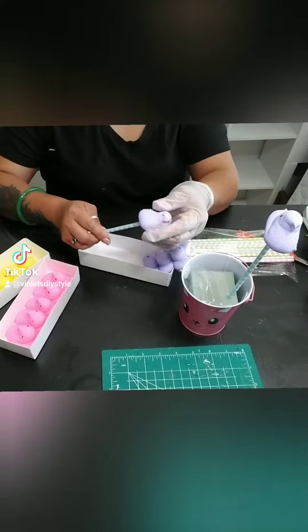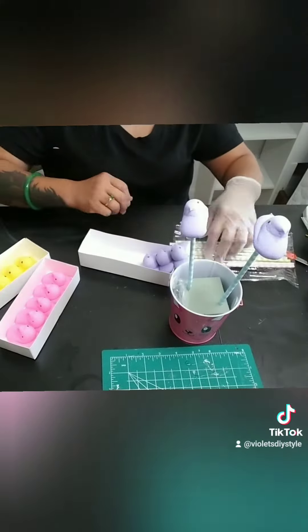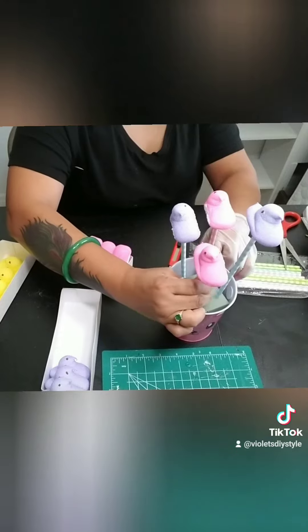Add your Peeps on top of your straw and then you're just going to insert them into your bouquet at different heights to make it look like a rose bouquet.